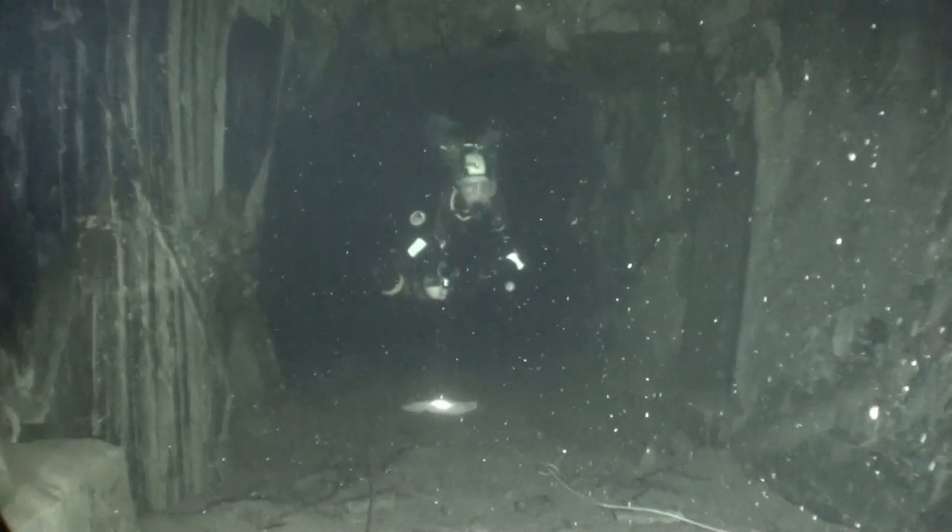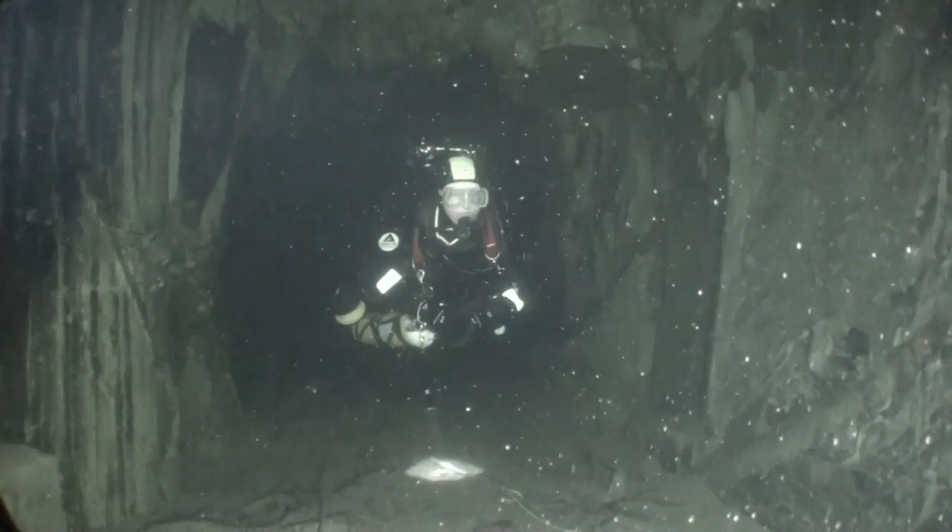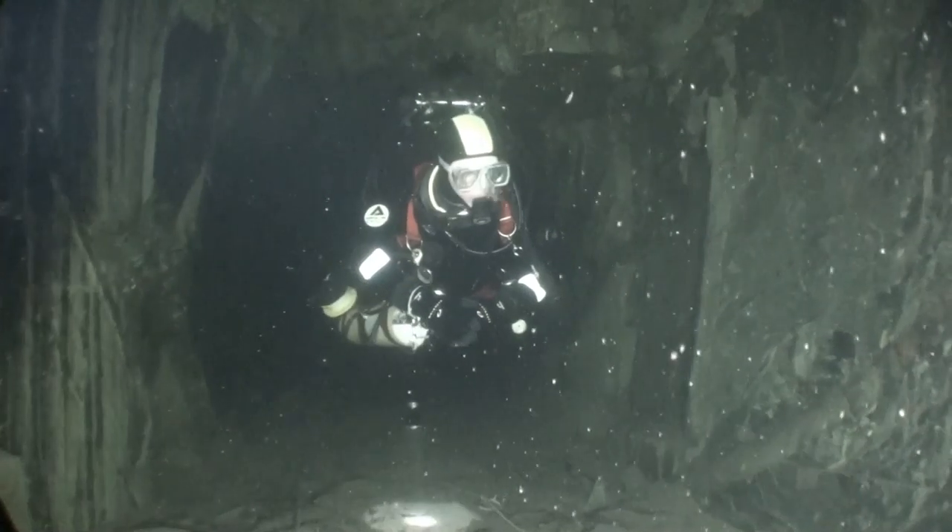I couldn't resist following John in. I've got some nice footage of him swimming over me.